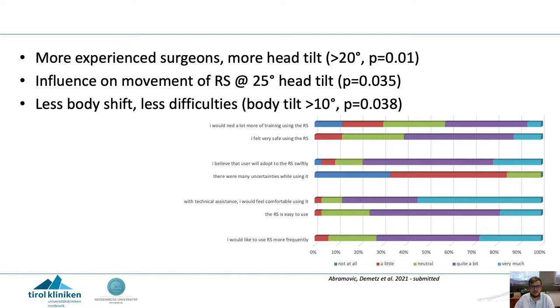We also asked participants about their opinion on the robotic scope and how comfortable they feel using it. More than 60% feel very safe using the robotic scope, more than 70% find it rather easy or very easy to use, and also more than 70% would like to use it more frequently.